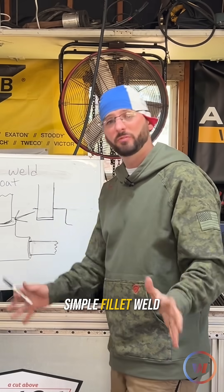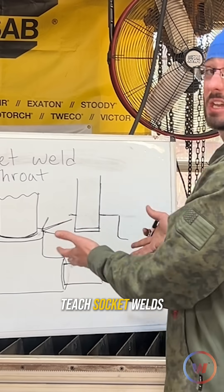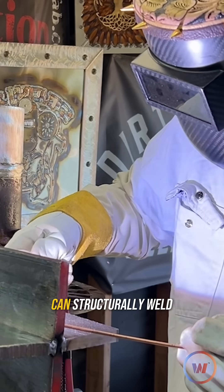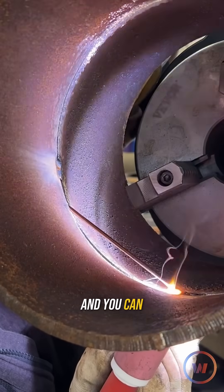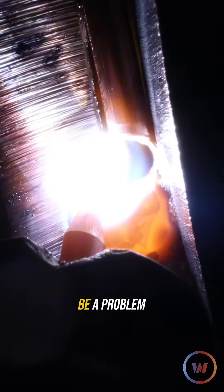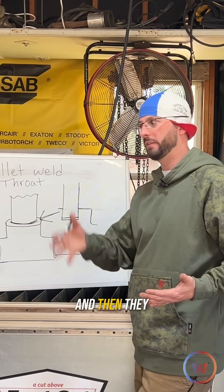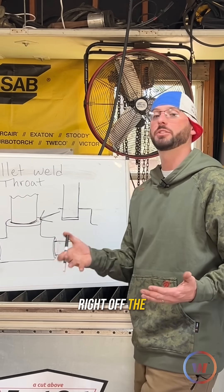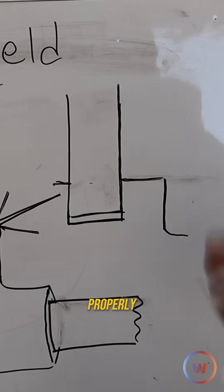It is a simple fillet weld, though it's a little bit more complicated because it's pipe. I notice a lot of welding schools don't necessarily teach socket welds, because if you can structurally weld — say TIG on a 2F — and you can do a 5G weld with TIG all the way out, then a socket weld should not be a problem. However, a lot of welders don't come across it in school and then get thrown a bunch of socket welds right off the jump, because it is an easy weld to make.